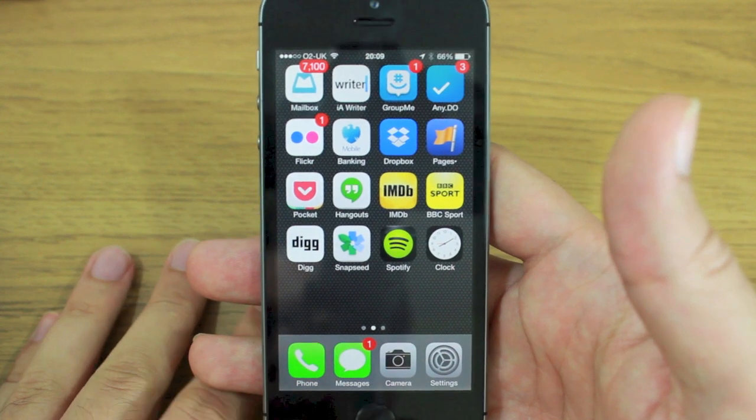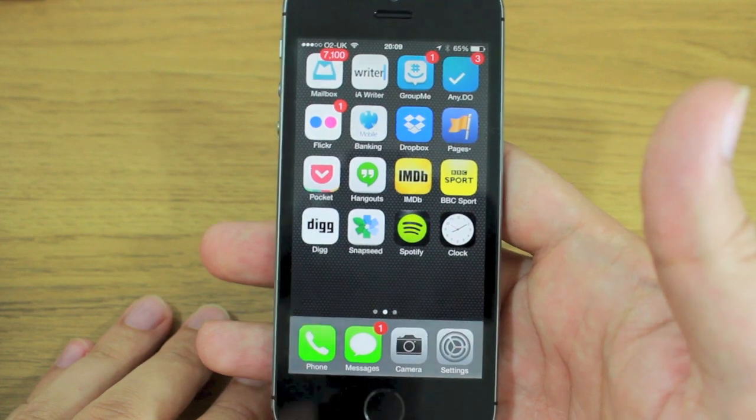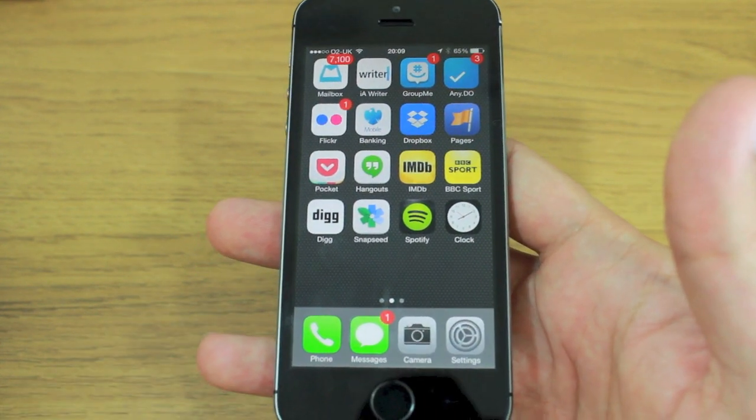It's just getting used to using it in a different way. If you want to ask me any other questions about iOS 7 or the iPhone 5s, I'm on Twitter at tip_cam, and I will see you again soon.